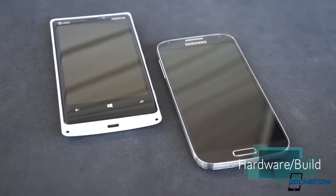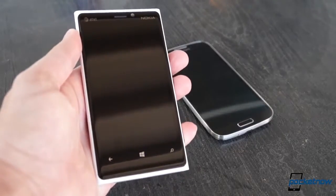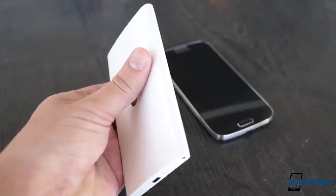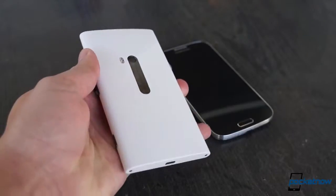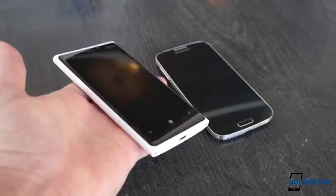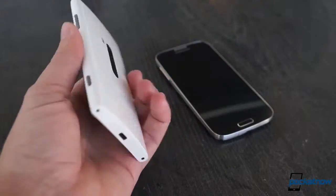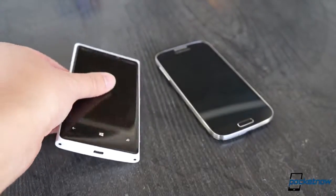Even if these phones weren't painted in opposing colors, the differences would be evident. The polycarbonate Lumia 920's squared-off corners, palm-kissing curved cross-section, shaped Gorilla Glass display covering, and robust 185 gram weight give it a feel in hand like no other. It feels solid, heavy, and big — in the good way.